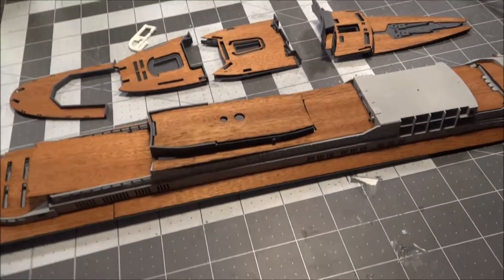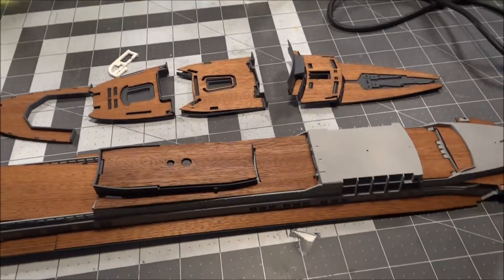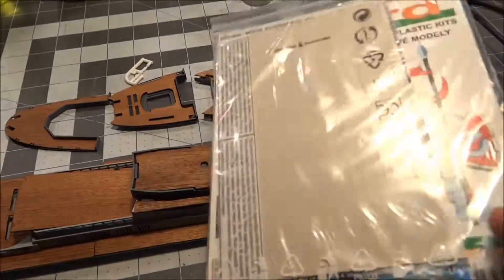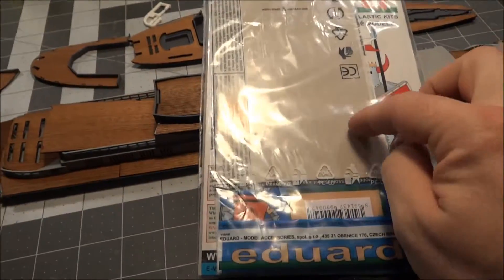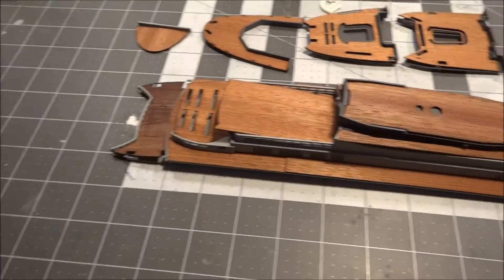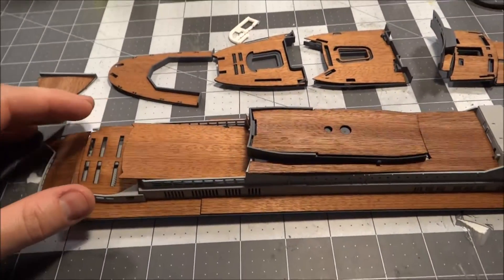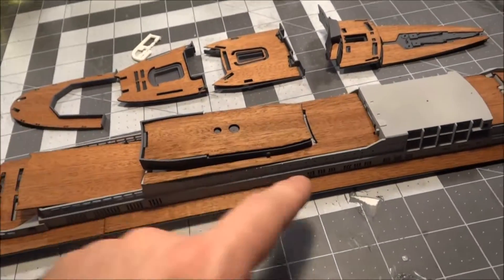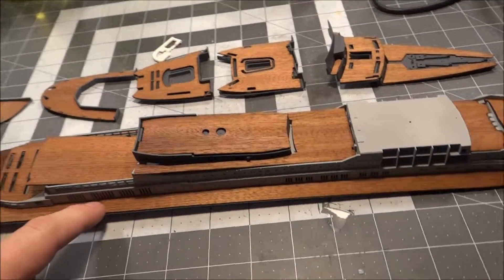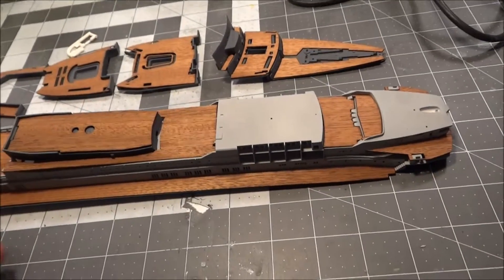I just wanted to show you that, and also refresh you that it will have figures, little extra added parts, as well as railing. The whole ship around the whole thing is going to be lined with railing. That railing will probably be the very last thing I put on, as it'll be the most delicate and some of the railing needs to sit on top of the wood. It will be a little bit of a delicate process, but I think in the long run it's going to look really good.